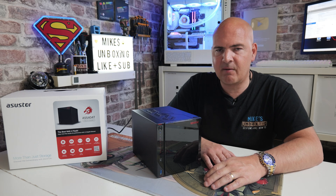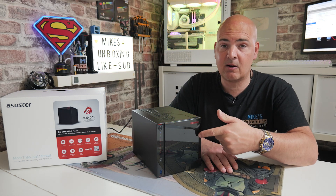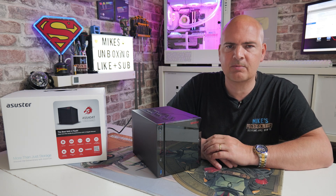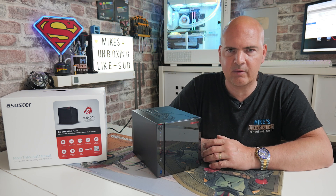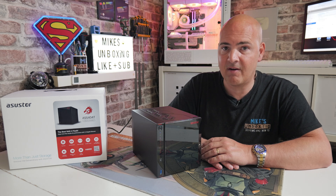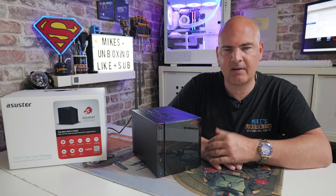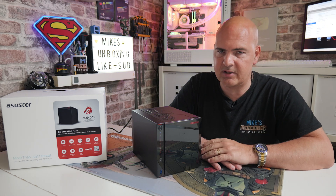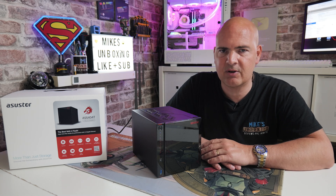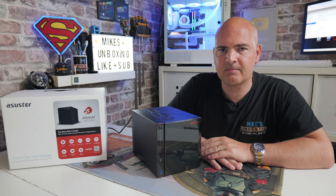So there you go. Hopefully that is going to be helpful if you're getting problems logging into your ASUS NAS. This particular one just came in for review, so if you want to check it out, make sure you subscribe to the channel and click the bell button — that way you'll be notified of future video releases. It's a cracking little NAS and very, very inexpensive. Well worth a look. Smash the like button, subscribe, and click the bell button. I've been Mike from Mike's Unboxing Reviews and How To — hopefully we'll catch you in the very next video. Thanks for watching.